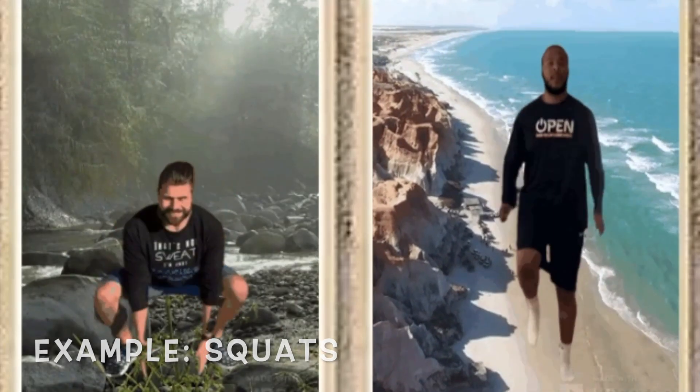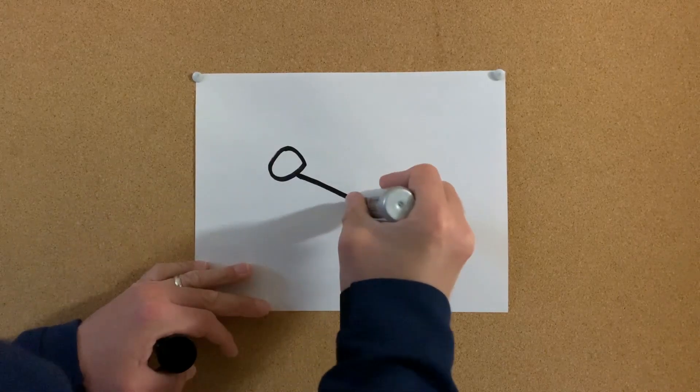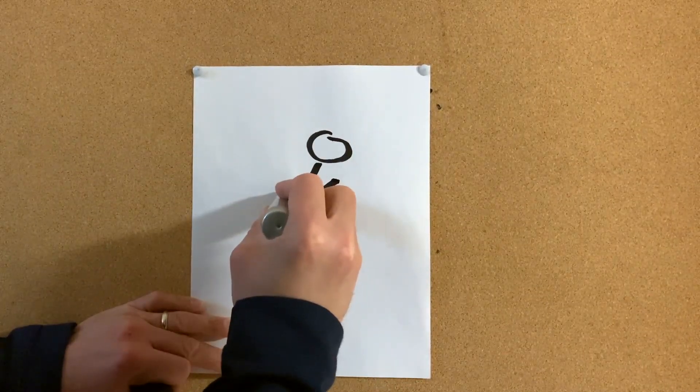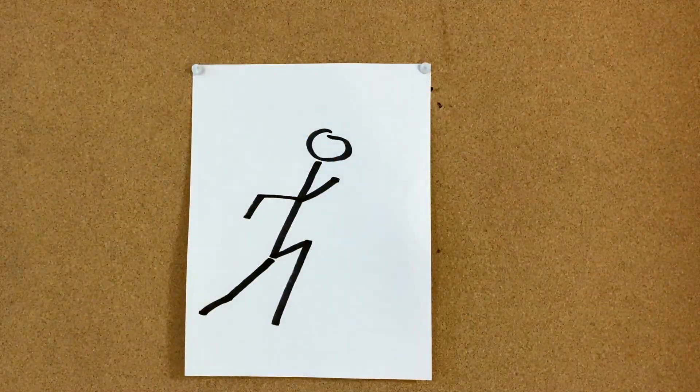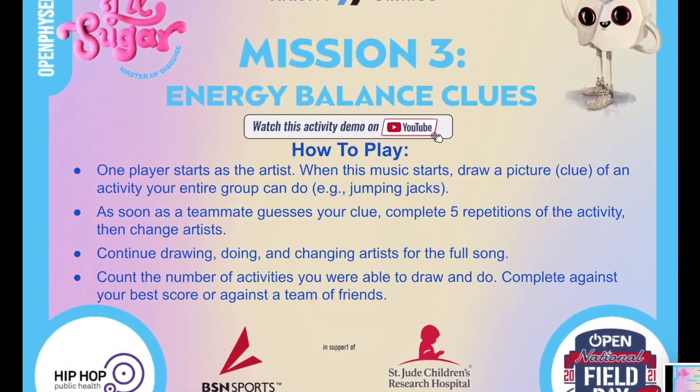Then change artists. Continue drawing and doing the exercises and changing the artists for the full song. Count the number of activities you were able to draw and do, and compete against your best score or against a team of friends. All right team, let's show your creativity and get moving!